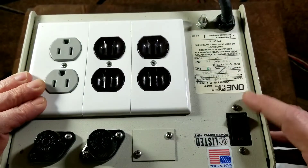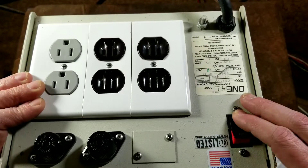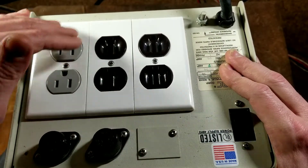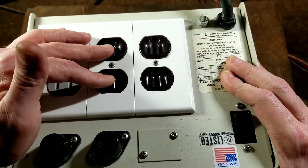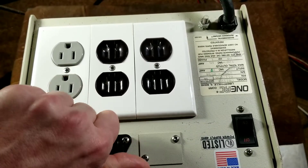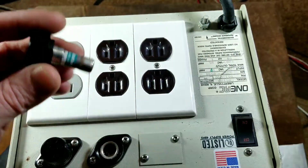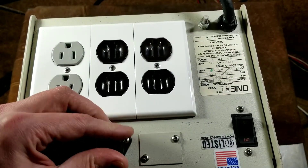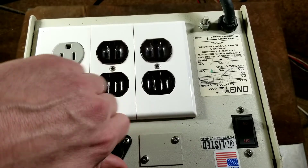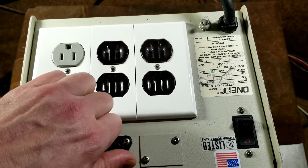Almost forgot to mention: on these larger 1AC units, the power switch is also an integrated circuit breaker. If you overload it, the power switch goes to a mid position and you have to turn it off and reset it. They also have another level of redundancy — each socket has its own separate fuse. I have 15 amp fuses in here now, but you could put a 5 amp fuse in there for additional protection, just to make sure nothing runs kilowatts of power through a connected device if there's any issue.